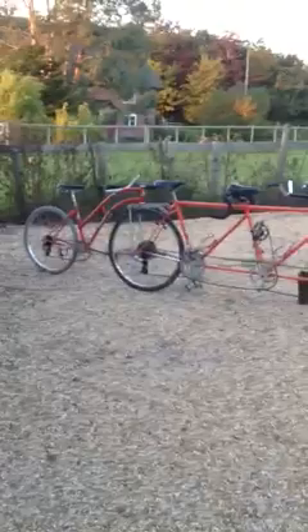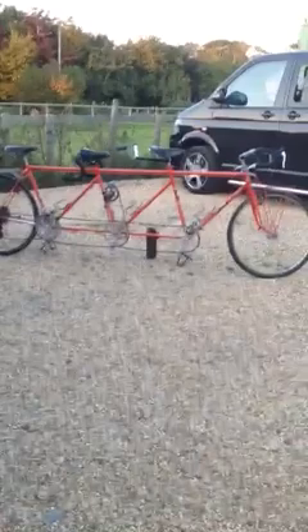I didn't realise — I was always looking for something to lean this bike up against — but if you swing the trailer bike out at a right angle it will actually support itself; you don't need anything to lean the bike against. I didn't realise this until I saw an old advert by RAN himself.